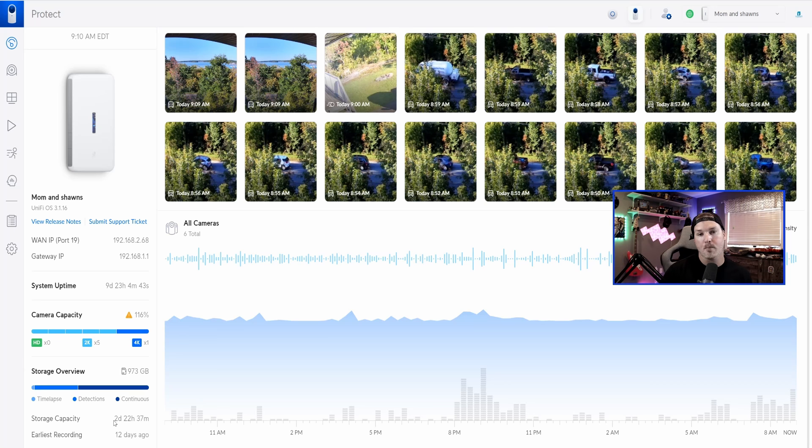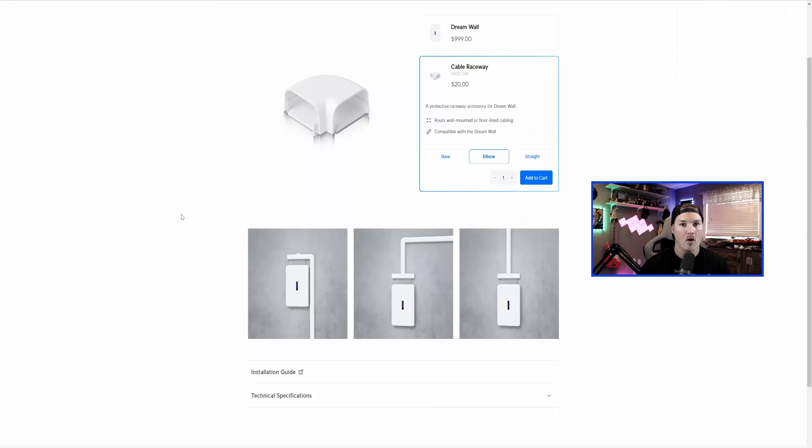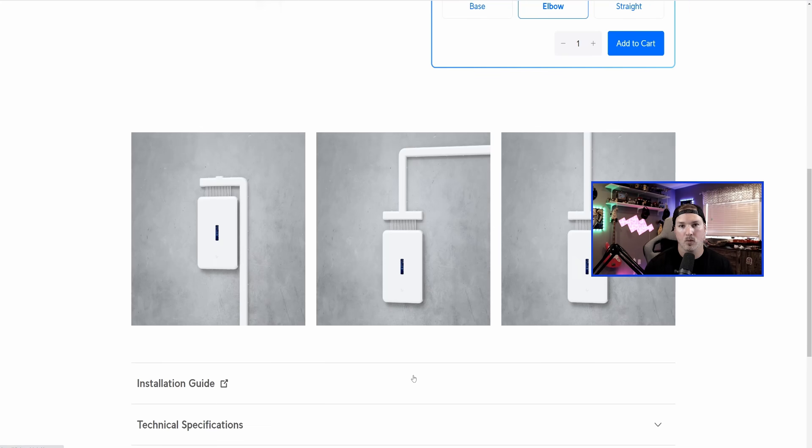For my parents' house I've already brought up a UNVR with a couple of hard drives so that they have longer storage. Now I know a lot of people had concerns about cable management with the Dream Wall — this is on a plywood backboard which would look better on drywall, but we put a brush plate in and ran the cables down and I think it looks neat and tidy. On the Ubiquiti website they do now offer cable raceways, and you can also buy cable raceways from other low voltage suppliers, though I'm not sure if their prices are a little expensive.